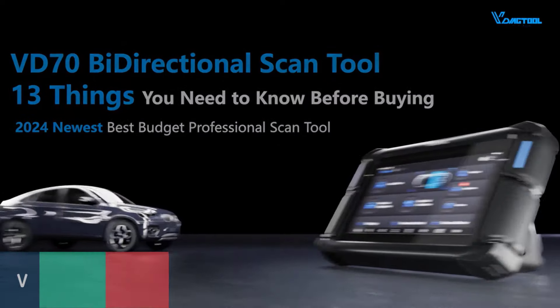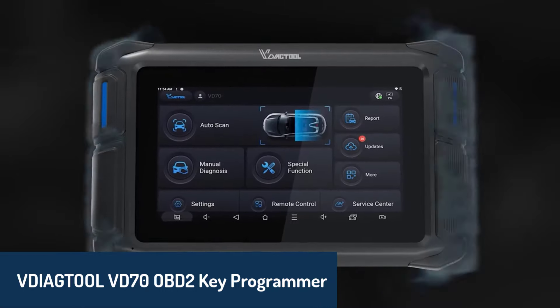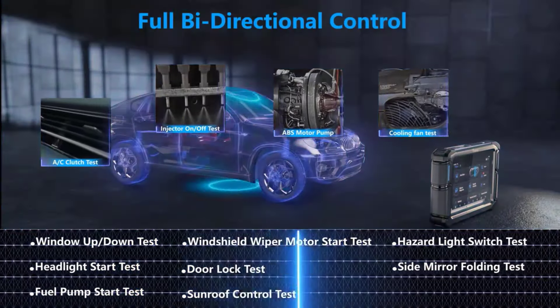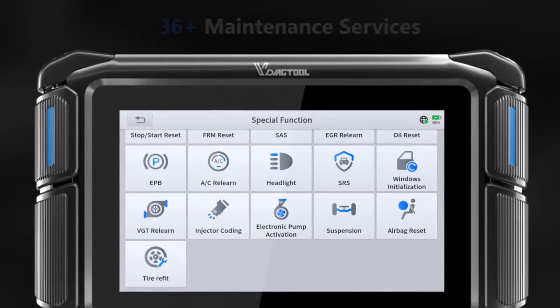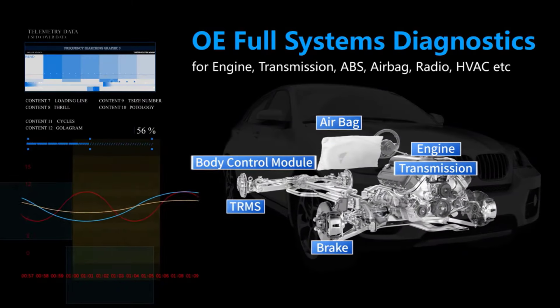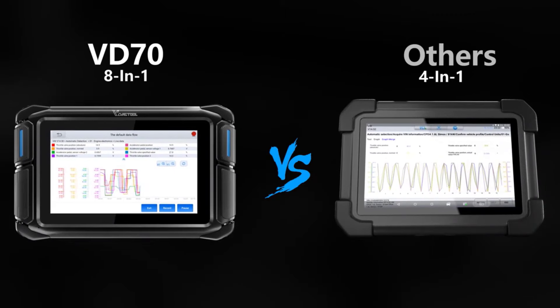Number three on our list is the VDIAC tool VD70 OBD2 key programmer. Running on an advanced Android 10.0 system, this tool offers fast, responsive performance, thanks to its 4-core 1.5 GHz CPU, 2 GB RAM, and 64 GB storage. It provides dealer-level diagnostics for all vehicle systems, including PCM, TCM, ABS, and SRS, and supports ECU coding for brands like Benz, VW, and Audi.